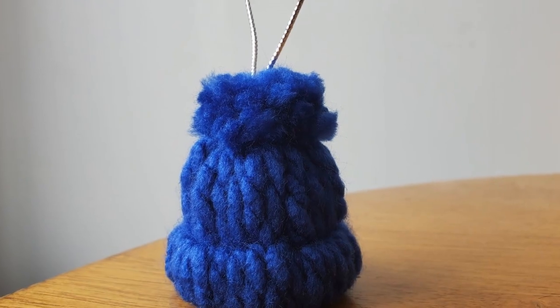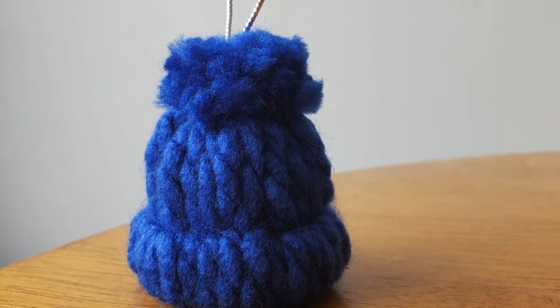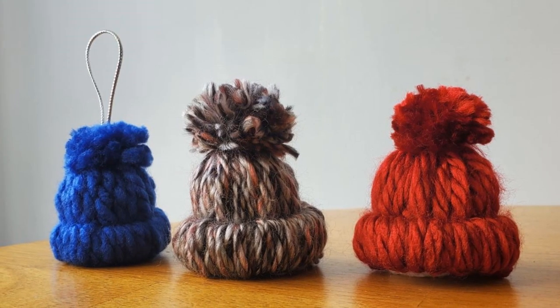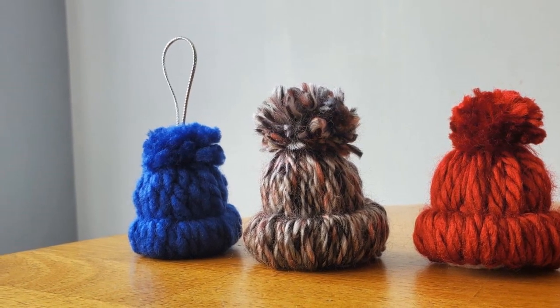Here it is all by itself — isn't that cute? I'll show you a couple of its friends. This is with a thicker yarn and see this pom-pom — I made it bigger; that one's medium. It just depends on how you want it.